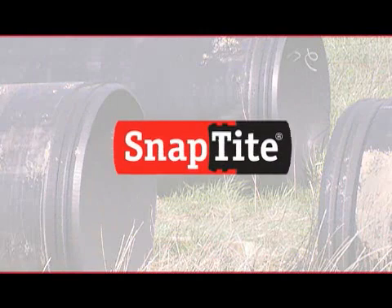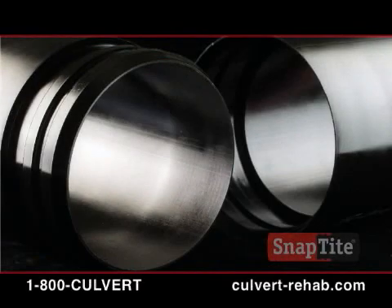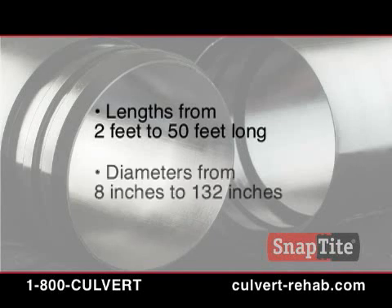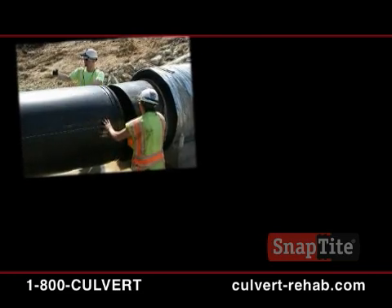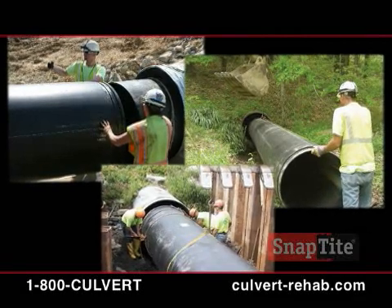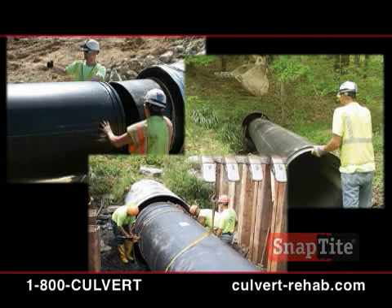The SnapTite HDPE Culvert Lining System. SnapTite's patented male-female machining at each end of the HDPE allows it to be snapped together, section by section, and pushed into the full length of the existing pipe. It is available in lengths from 2 feet to 50 feet long, and available for existing culverts with diameters from 8 inches to 132 inches. This presentation demonstrates a typical culvert rehabilitation and installation process. Although each project depends on the pipe deterioration and status of the culvert, basic SnapTite installation steps will apply.